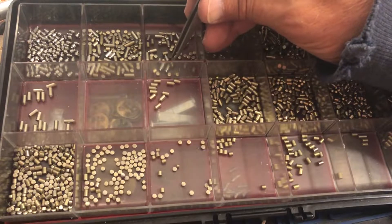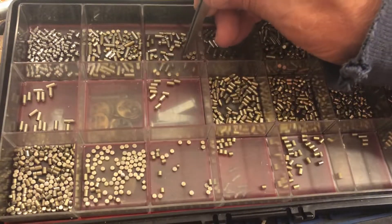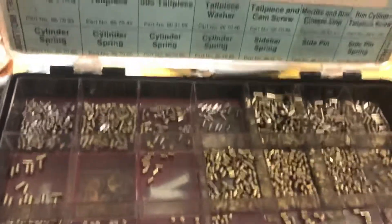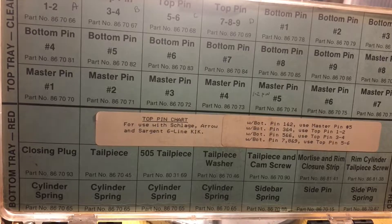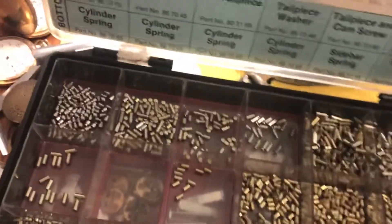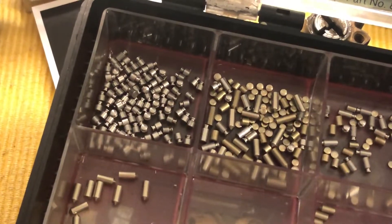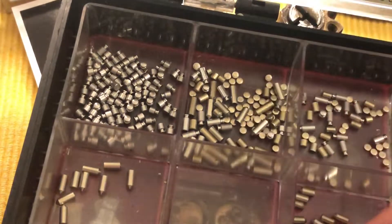I'll give you a shot of the top one more time — this is pretty complete for all that. I'll do some zoom ins here. There's the little tiny ones and they get bigger of course.